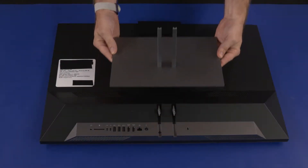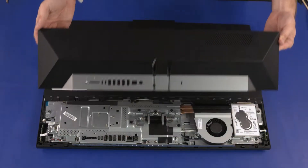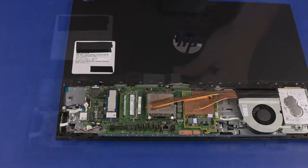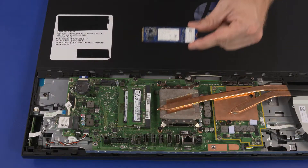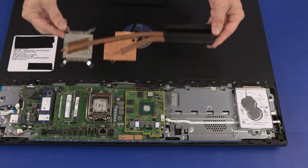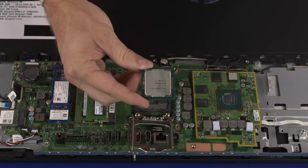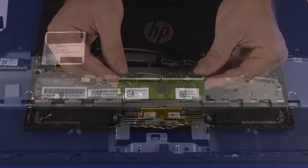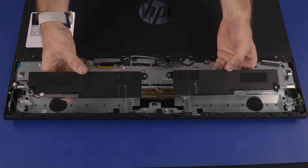Before you begin, remove the stand, IO ports rear cover, stand hinge, motherboard EMI shield, M.2 SSD module, wireless LAN module, system fan, thermal module, graphics card, CPU, motherboard, motherboard support bracket, touchscreen control bracket, and speakers.